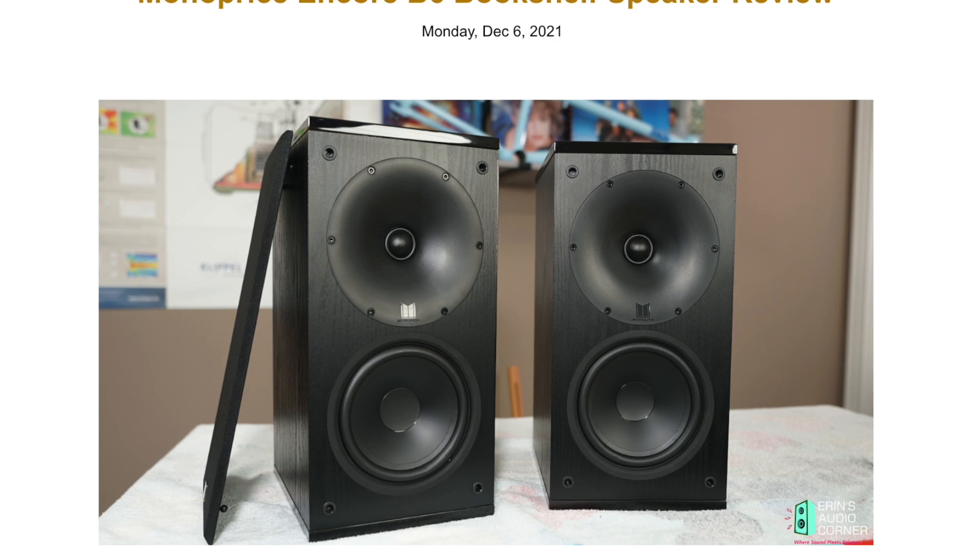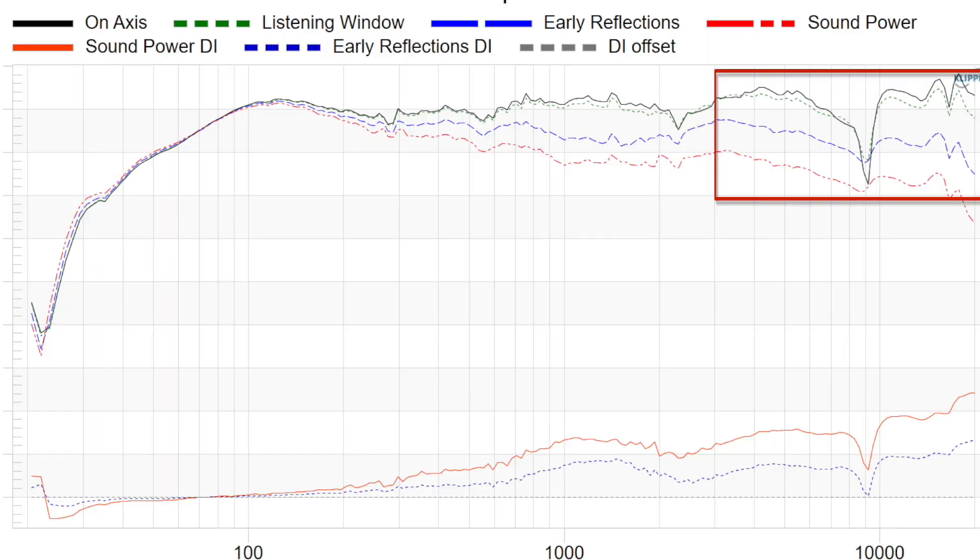I need to mention that these speakers were sent to me by Monoprice directly for review, and it's taken a long time because I initially reviewed the bookshelf and the data showed irregularities in the high frequency area — it turned out to be a wave guide issue. Hobie from Monoprice contacted me and said there's an issue, they got it resolved, and asked if they could send replacement wave guides. That's exactly what this one is — an updated wave guide. All the speakers they're selling now should have the updated wave guide, which to me shows they're not just hoping for the best but taking care of problems when they arise.